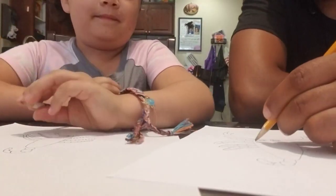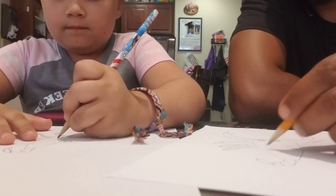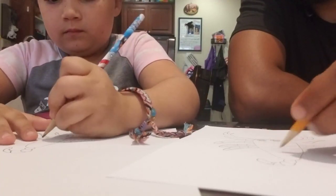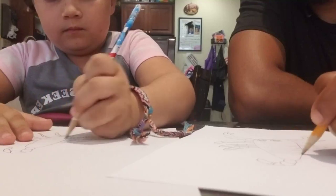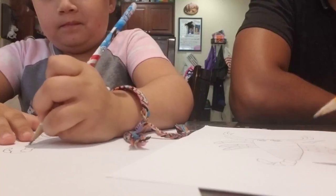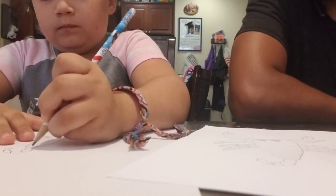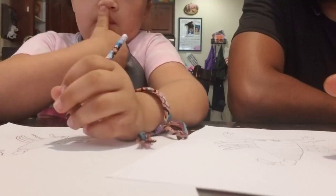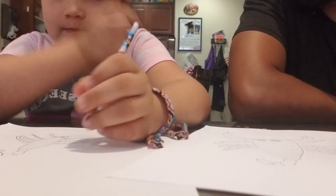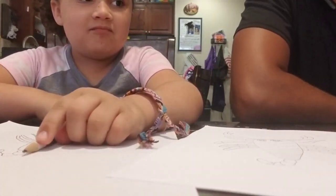Then just draw some detail — give him some lines going down his back, and as they go farther away you want to make the lines closer together. And then we get to color it, yay! This is the fun part — now you get to get your crayons.